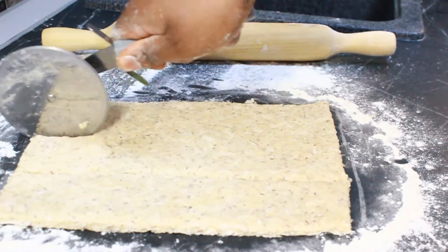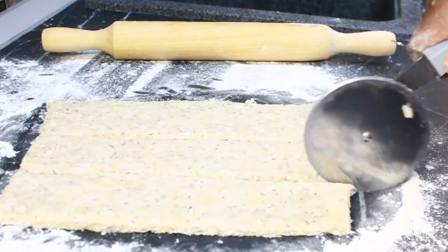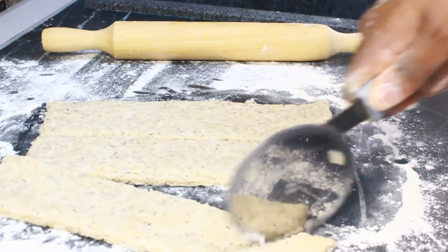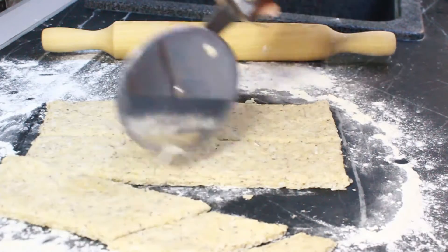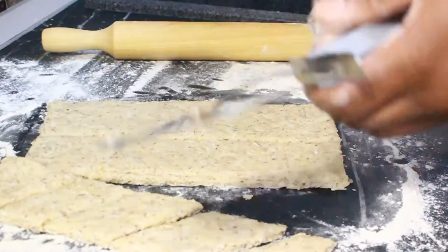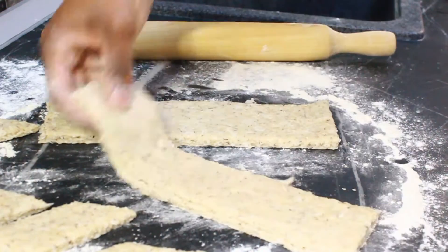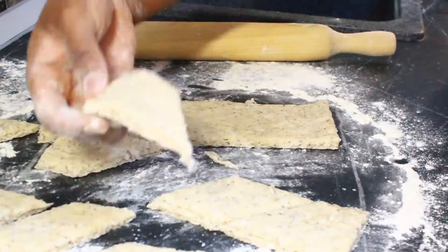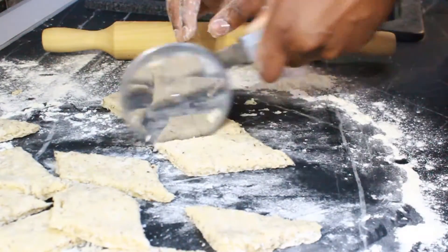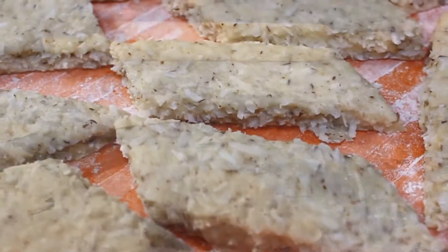This is the original shape of polo in Ghana. First, you cut it vertically — divide it into vertical strips — then cut it diagonally across to get that beautiful shape. You can cut it any way you like, but this is the traditional shape for polo in Ghana.